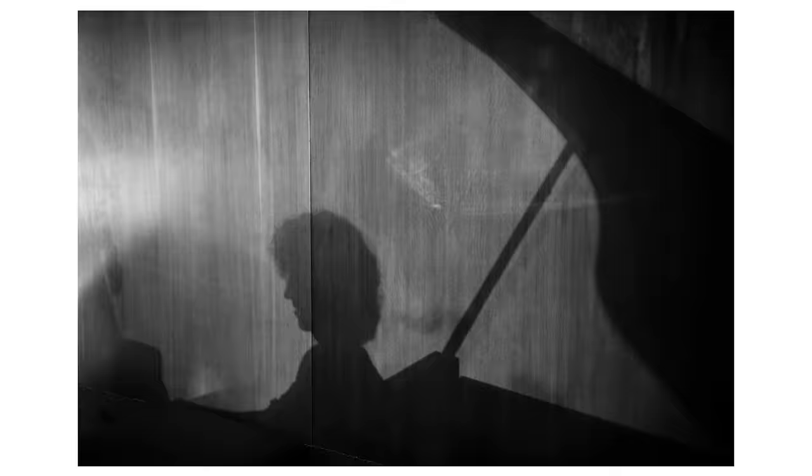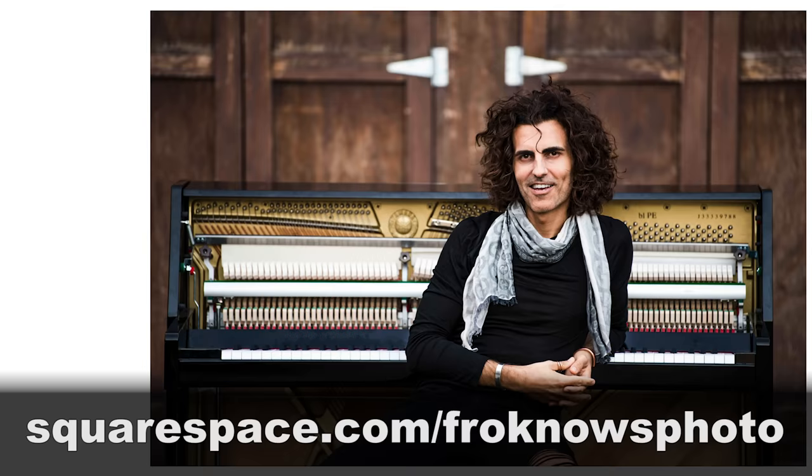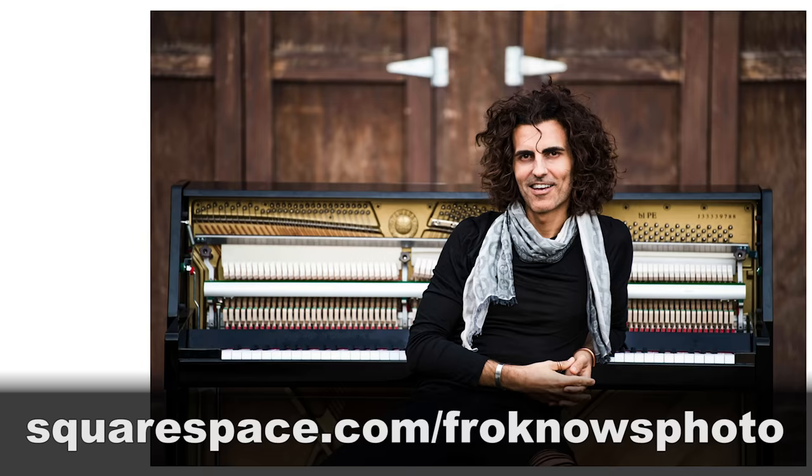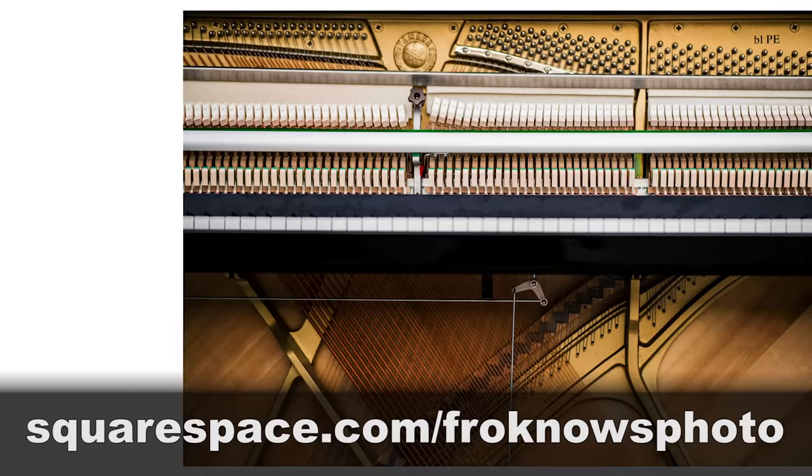This fix is brought to you by Squarespace. My personal website JaredPolin.com is built using Squarespace, and I wouldn't use anything else. If you're a photographer or a creative, it's simple, easy, affordable — kind of like me. I don't know coding, and you don't need to know coding either. To get a 14-day free trial without a credit card, go to squarespace.com/froknowsphoto.